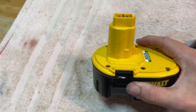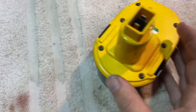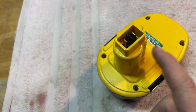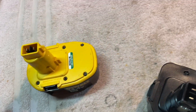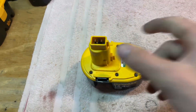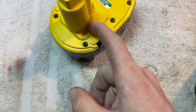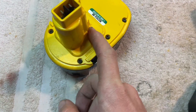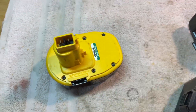I don't have a 14.4-volt drill, but it looks like the only thing inhibiting me from putting in this battery is this little tab here. I'm thinking about just cutting that tab off, because I don't really want to modify the drill, and seeing if it will run.